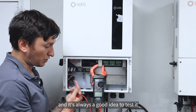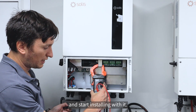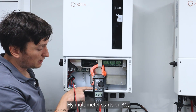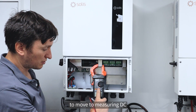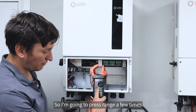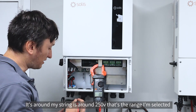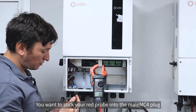It's always a good idea to test it just before we plug it in and start installing. So I'm going to set my multimeter to measuring voltage. My multimeter starts on AC, so I'm measuring DC here - I'll click select to move to DC. It starts off with millivolts so I'll press range a few times to get it into the right range. My string is around 250 volts, so that's the range I've selected.